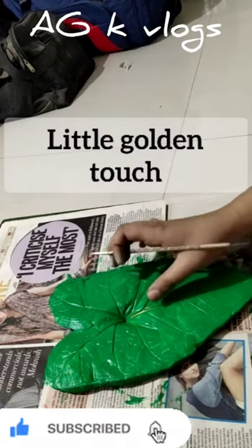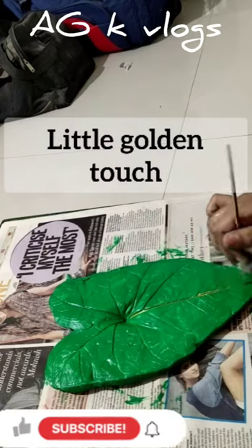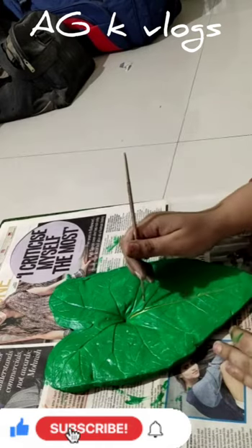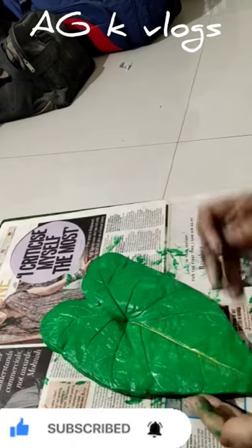Can you see the golden paint over there? That's right, we are using golden paint. You also need to use paint to color this and improve the golden touch. So if you don't want to use golden paint, you can use something else.